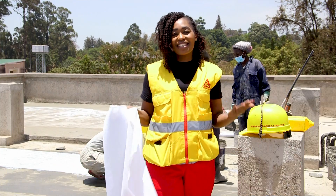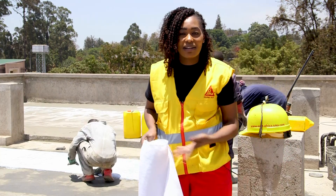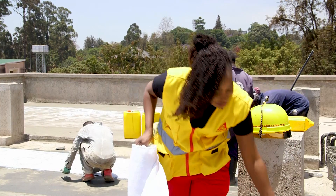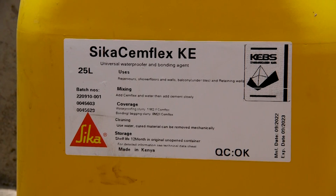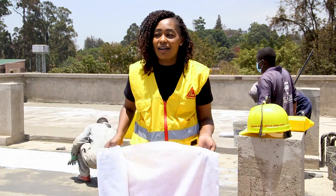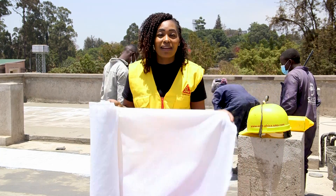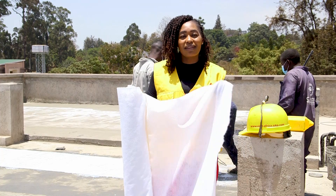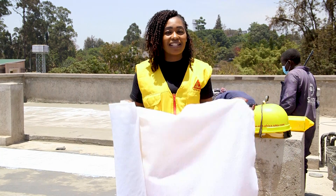Briefly, this is how the system works. You need to have the materials ready. For me now, I need to have the Semflex — this is the Semflex. And again, you need the membrane. This is the membrane that we are going to use. A lot of people think it's a fabric — yes, fine, it's a fabric. But this is what we call the Sika Semflex membrane, whereby it's in the class of geotextiles.